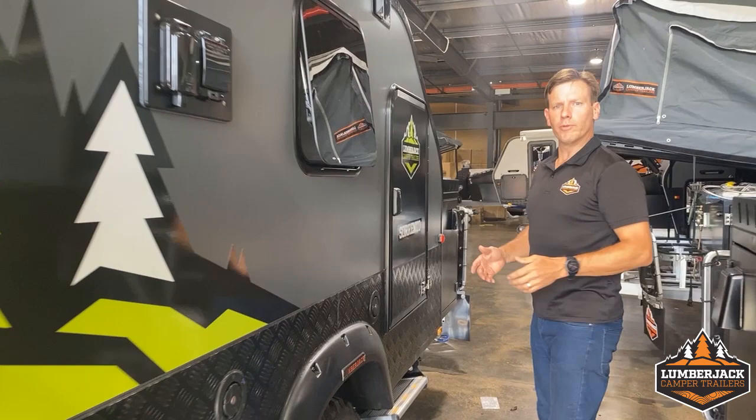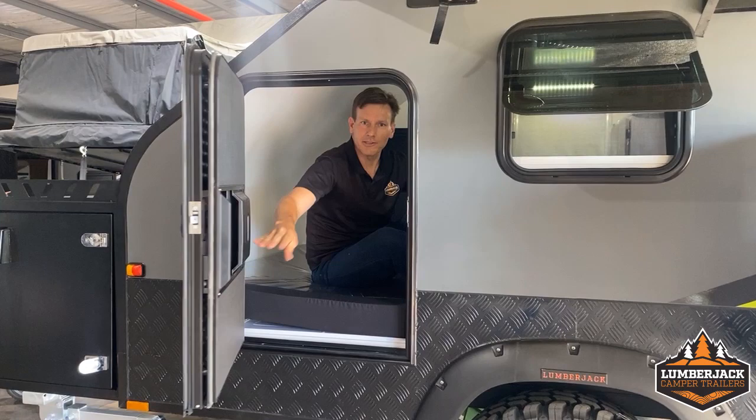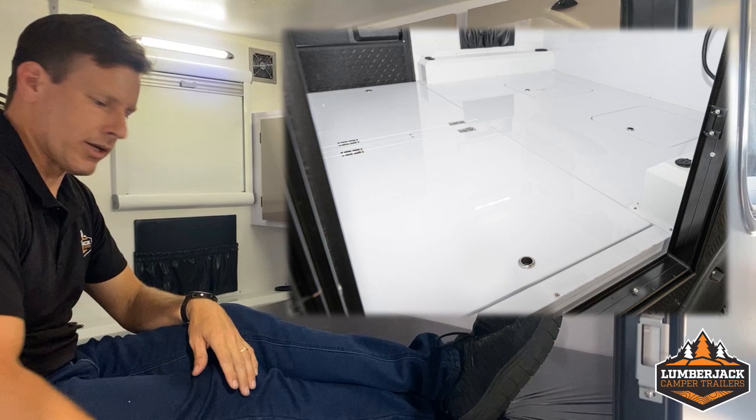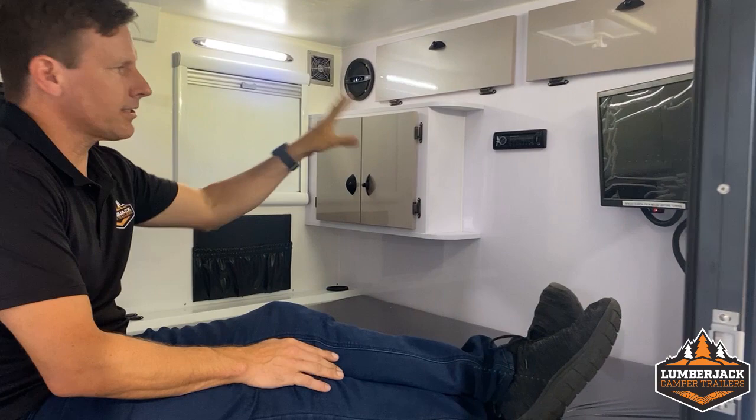Let's move inside. Welcome to Sorento Series 2. Inside, queen size bed. We've got plenty of cupboard space, and underneath the bed there's also quite a lot of storage for clothing and shoes.